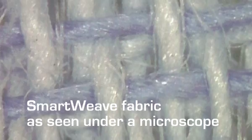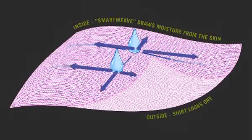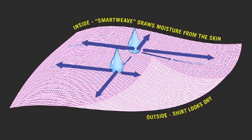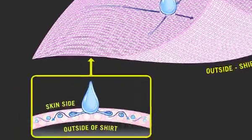SmartWeave actively draws sweat away from the skin and, via a predetermined route, transports it across the inner surface of the fabric. The moisture is then spread very finely over a large surface area, forcing it to dry incredibly quickly.